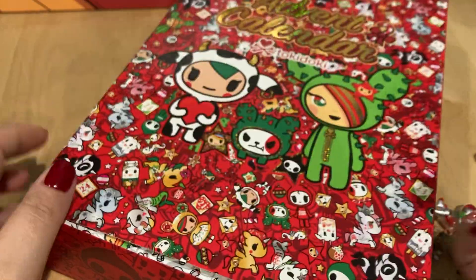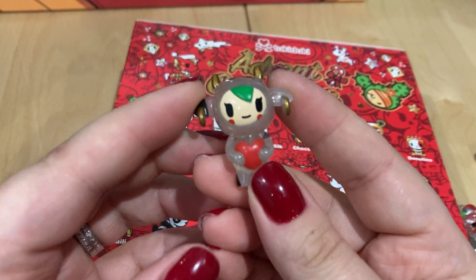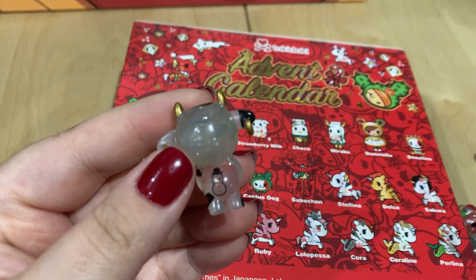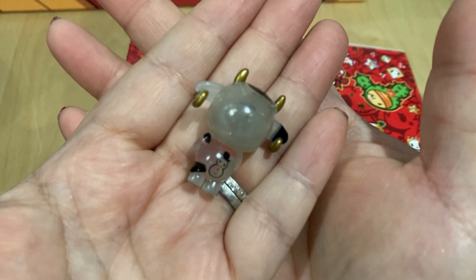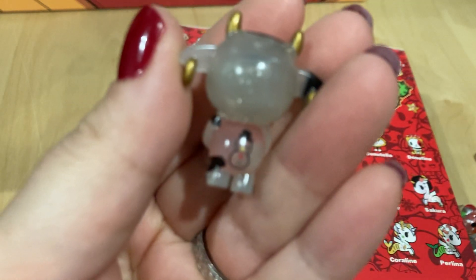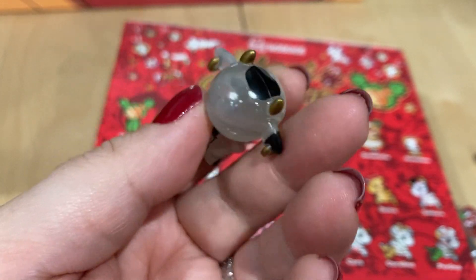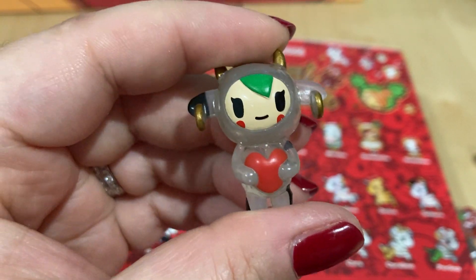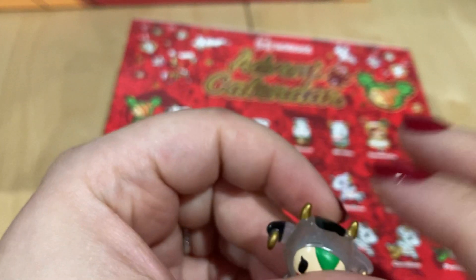Day fourteen: I think this is supposed to be Mozzarella — and yes, I'm right. Here she is — super cute, with gold earrings, and again translucent with some glitter. It is so hard to focus on these because they're so tiny. She's got a tiny little snowman on her butt, a little bit of cow print on her ear and head, a heart in the middle that she's holding, and more cow pattern on her leg. Super sweet — that's day fourteen.